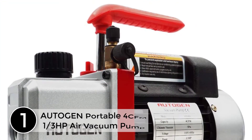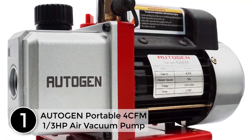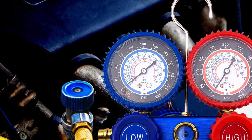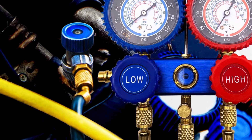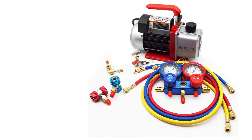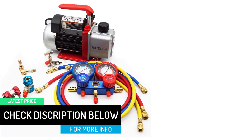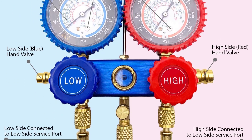At number 1, the Autogen Portable 4 CFM 1/3 HP Air Vacuum Pump. This AC vacuum pump, along with a 1/3 horsepower motor, can produce up to 14 CFM of airflow. The aluminum alloy casing also provides ultimate heat dissipation, so the machine stays cool for a very long time. The direct drive motor makes the machine extremely energy efficient. The HVAC gauge kit of this model makes diagnosing and repairing air-conditioning systems easy for users. The machine also does not produce a higher ambient temperature, and the simple oil fill port offers clean pouring.